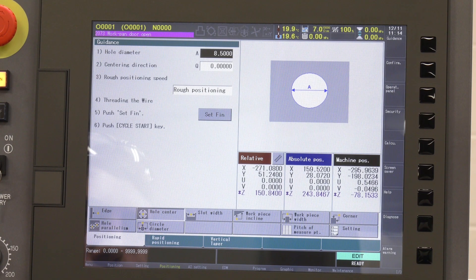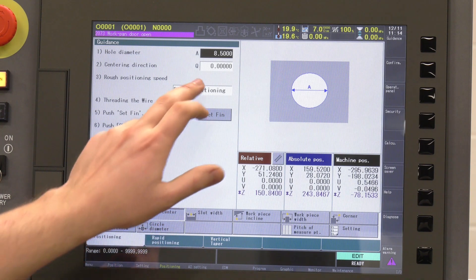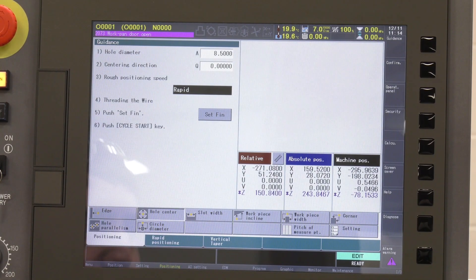And then you've got your rough positioning — so that's how fast you approach it? Yeah, so rough positioning is for more accurate holes when you're really tied up to microns, and then you've got the other option of rapid, which travels a lot faster when accuracy isn't quite as important.